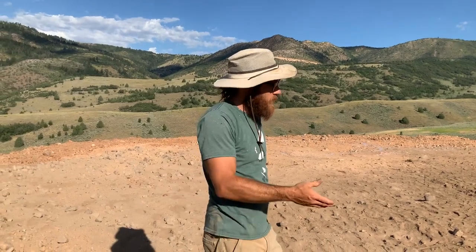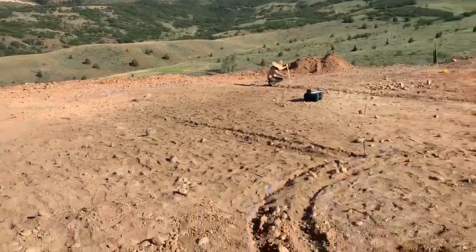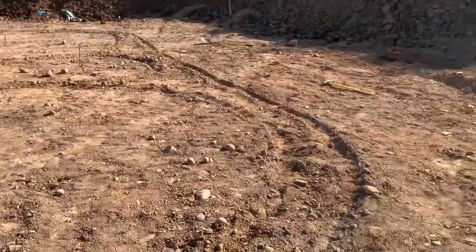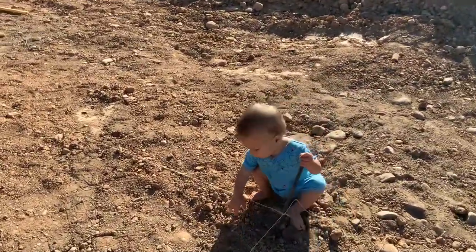We're going to try to get as close as we can with the excavator and then carve it with the shovel and the pickaxe to make it nice, smooth, perfectly smooth edges — in theory.